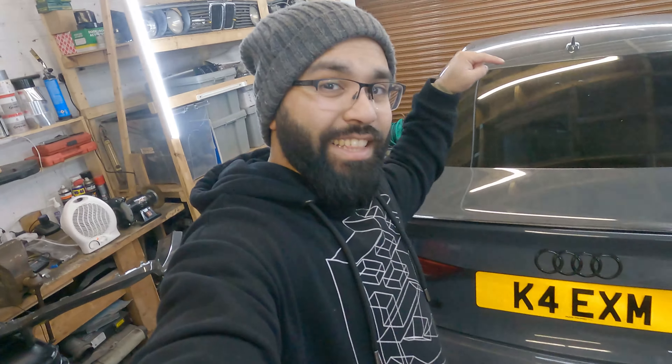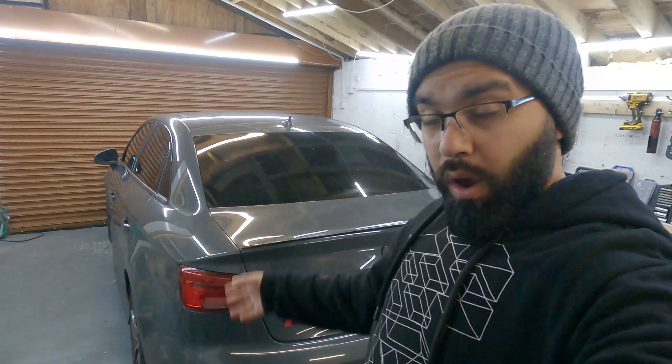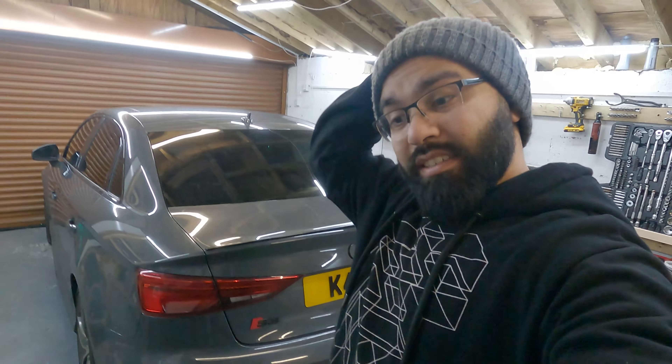Hey everyone, welcome to this video where I'm basically installing a rear diffuser onto this Audi S3. This is going to be a quick installation video covering all the bits and pieces required and how I go about doing it.